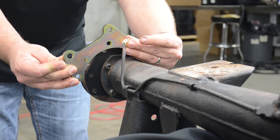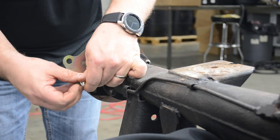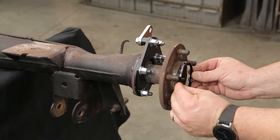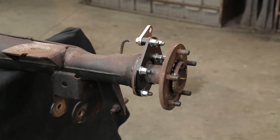Install the secondary caliper mounting bracket using the hardware provided, along with the necessary bushings between the two brackets. Tighten and torque as necessary. Then install the aluminum adapter flange, allowing the rotor to center over top of the axle flange properly, giving a true hub-centric fit.